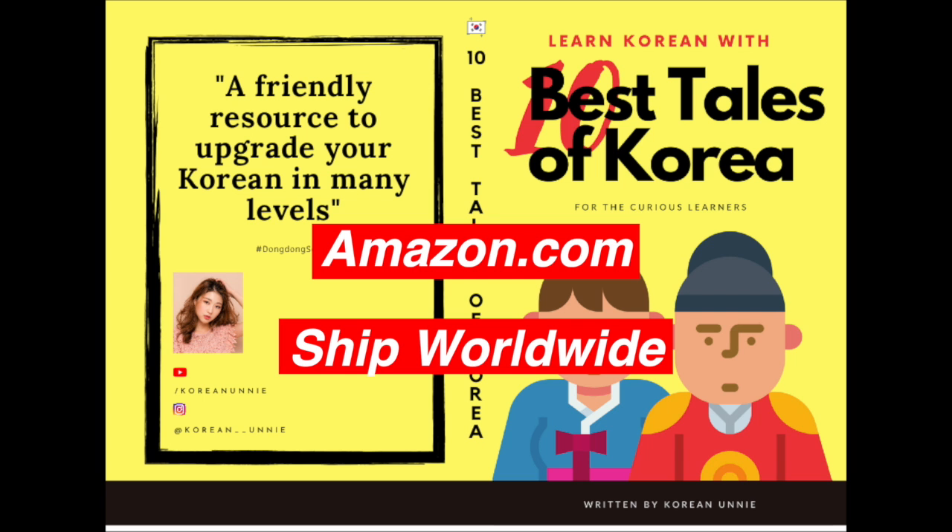This video is a free breakdown of my book, 10 Best Tales of Korea. You can get the book from Amazon.com, shipping worldwide.